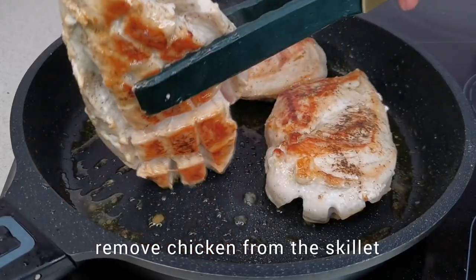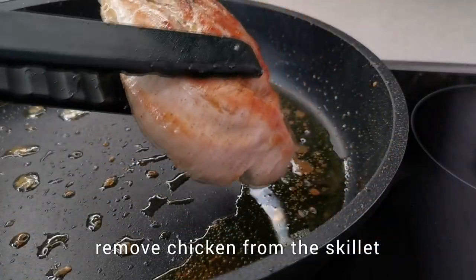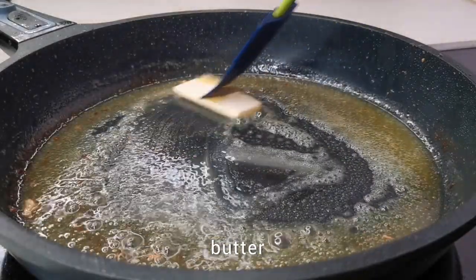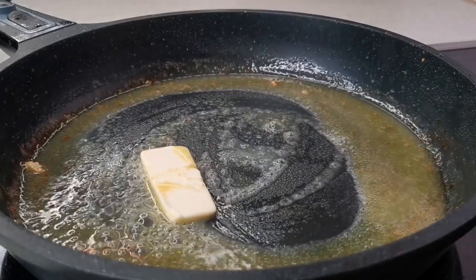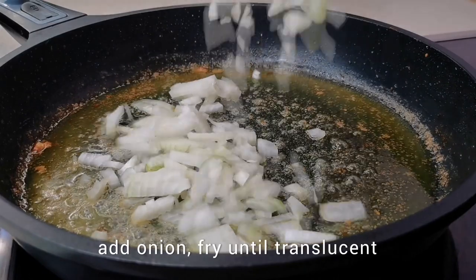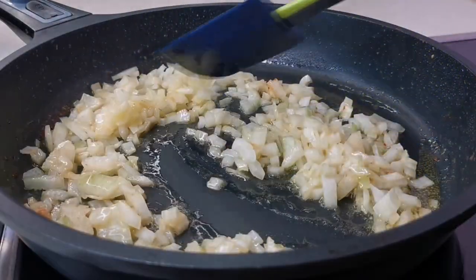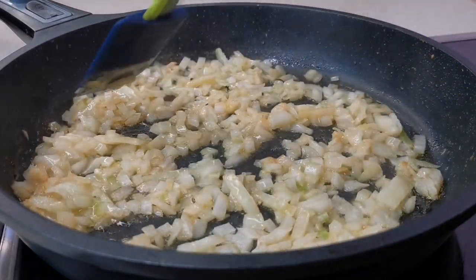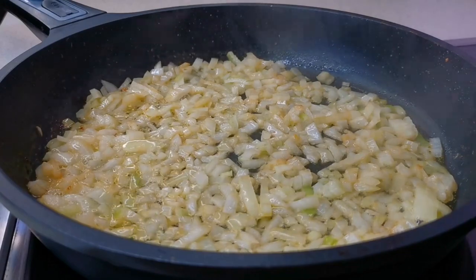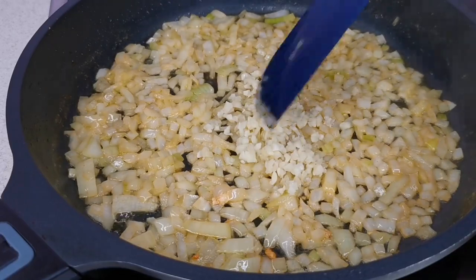Remove the fried chicken breast from the pan and add the butter. Once the butter is melted, add the onion to the pan and sauté until translucent. Then add the garlic and sauté everything together for one to two minutes.